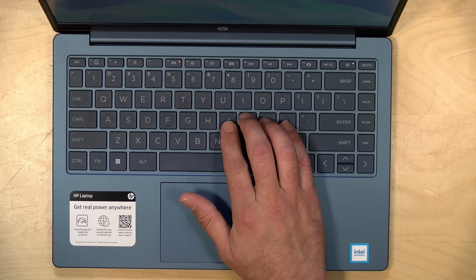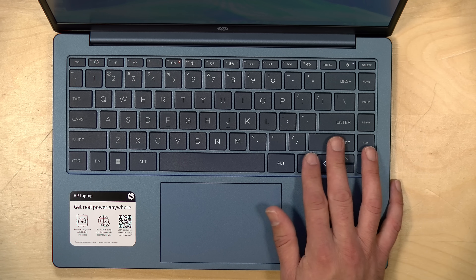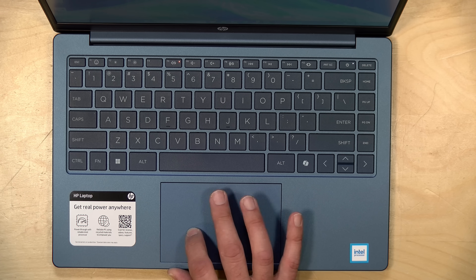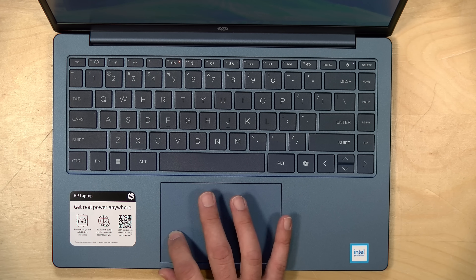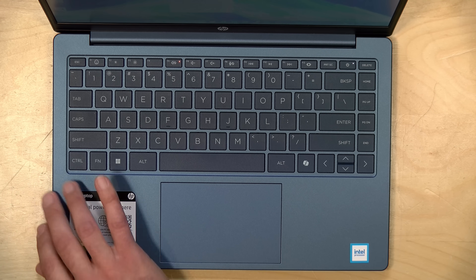There are no biometrics on this — no Face ID or fingerprint reader — so you'll have to type in your PIN every time you log in. The trackpad feels a bit spongy, but it works fairly well and tracks better than I would expect it to.